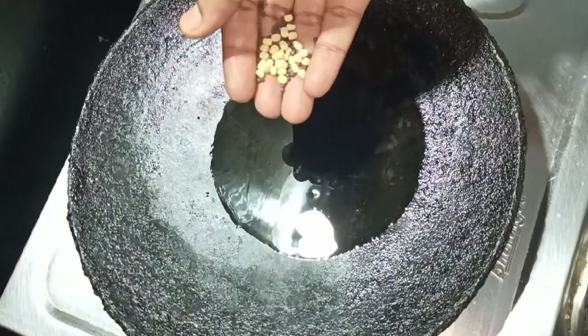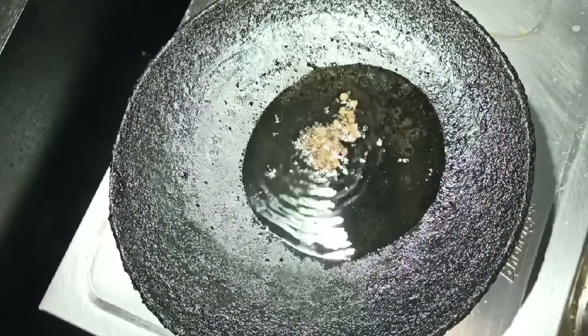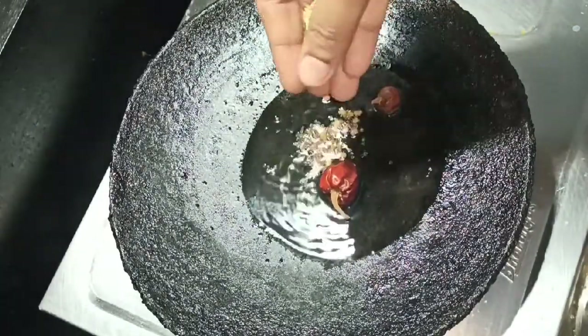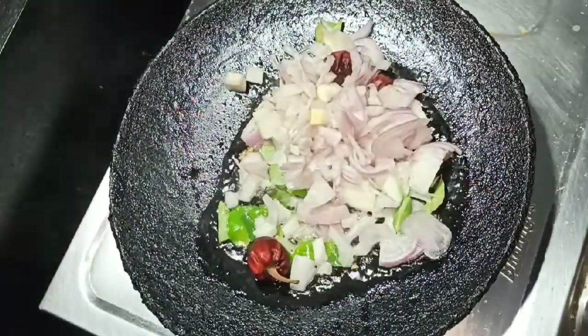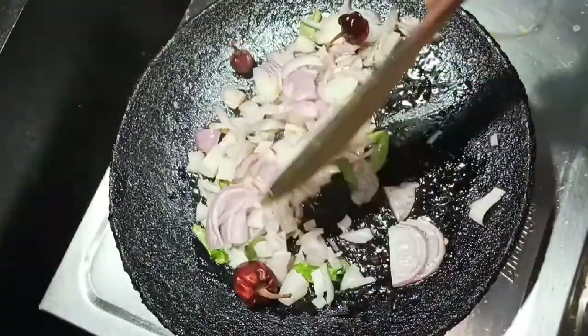Add 2 tbsp of soup. Add 1 tsp of soup. Let's fry it.